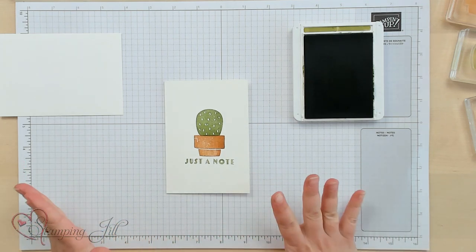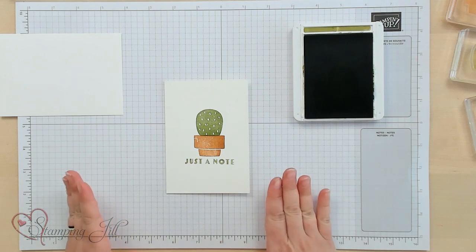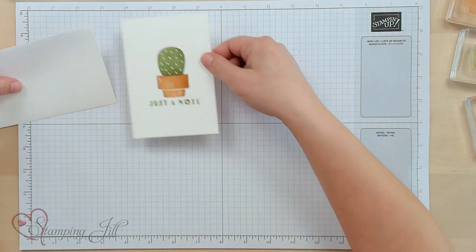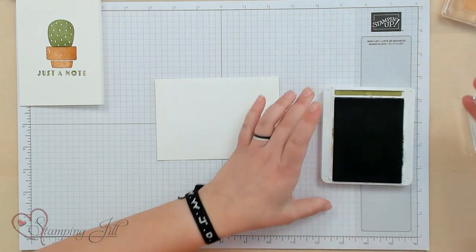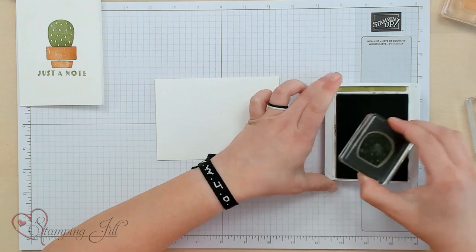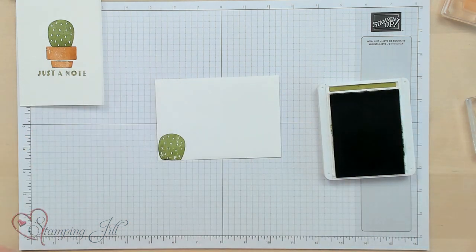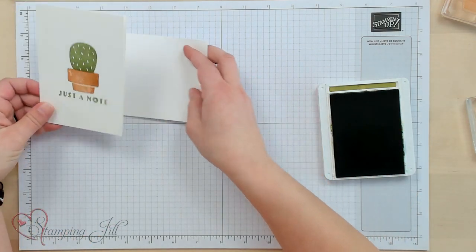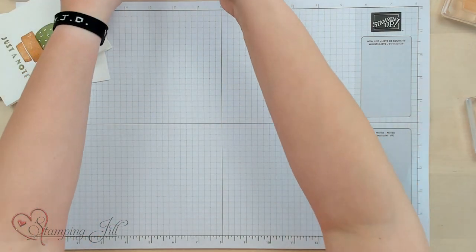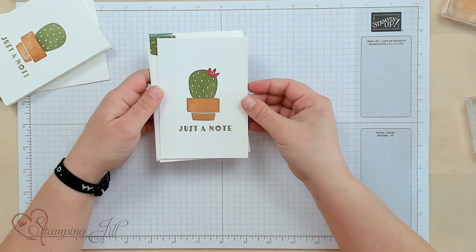I love this kind of stamp set because you can make very easy and very simple cards without a lot of product. Then you can bring in your envelope and stamp a little cactus in the corner just to match. So cute. Let me show you a few other ideas using just these simple note cards and envelopes.